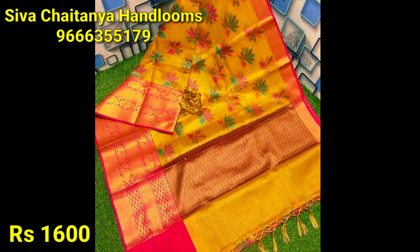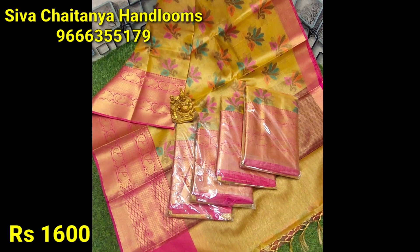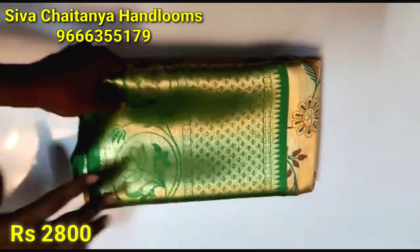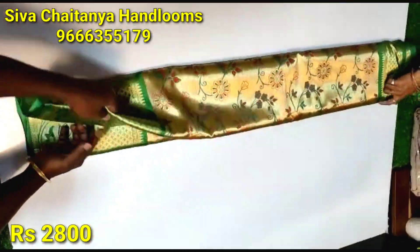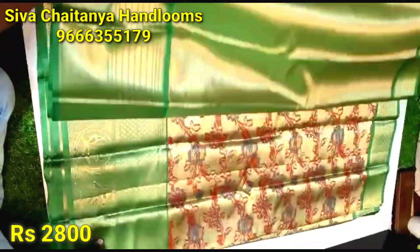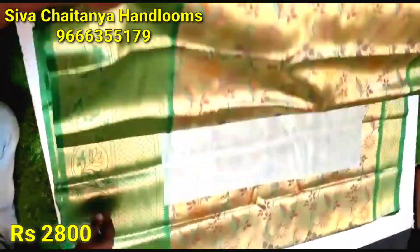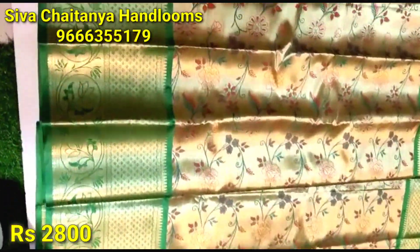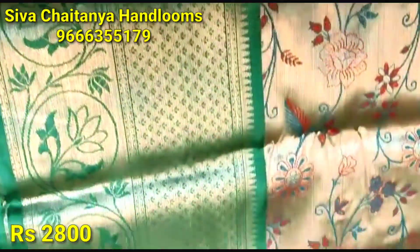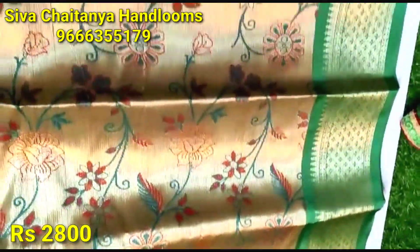I have foldings and a nice supply. I have a grain and gold combination. I have a design with a jacquette — a great design. Friends, only 2,800 rupees.